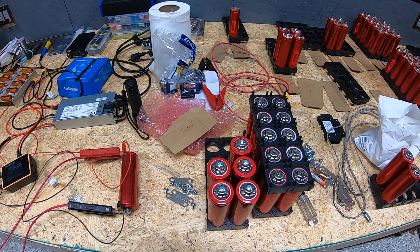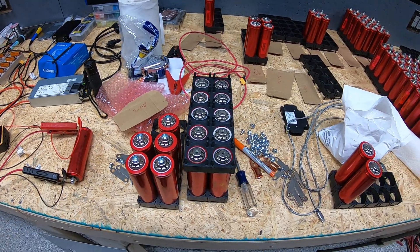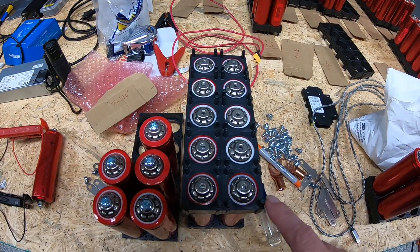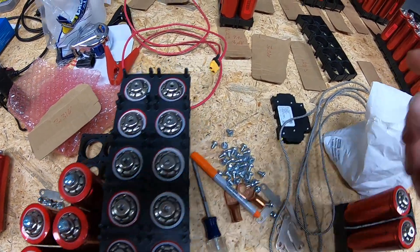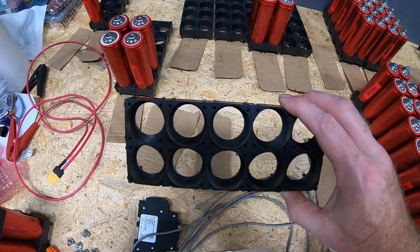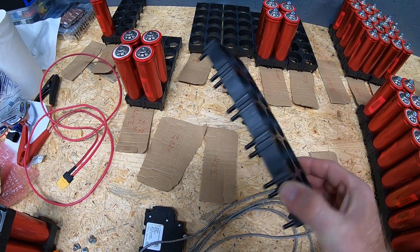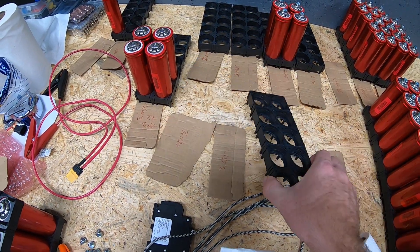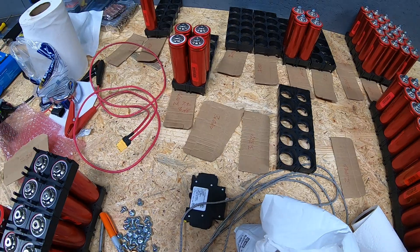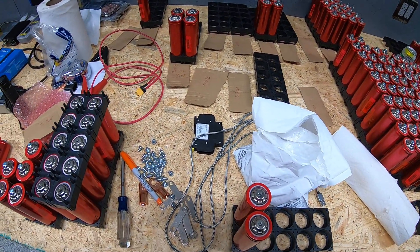Welcome. We put together another video that follows the previous one — if you remember, we had a video showing how to assemble these Headway cell holders, at least the black ones. There's a little trick to them, but once you get that trick down they go together pretty easily. It's just a bit time-consuming.